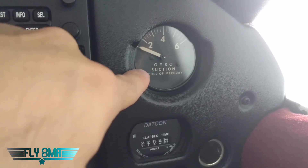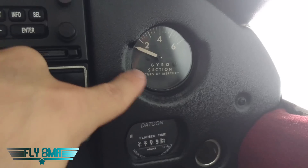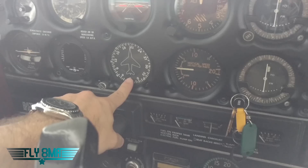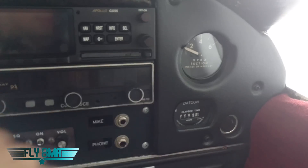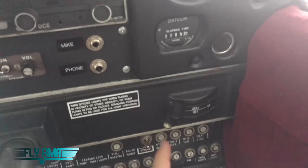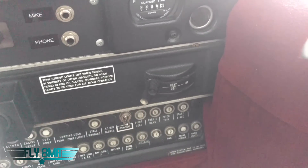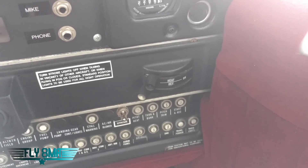We have our suction instrument — that's just a direct vacuum line going right to the vacuum lines, teed in with your vacuum instruments like your attitude indicator and your DG, to indicate how much suction the vacuum pump is putting out and to make sure it's adequate to actually spin those gyros fast enough. We have a 12-volt cigarette lighter, and we have cabin heat and defrost so we can heat the cabin with airflow at our feet, or turn on the defrost to blow some moisture or fog off the windshield.